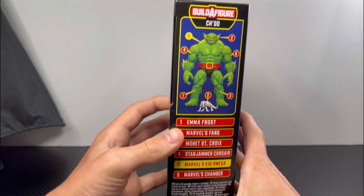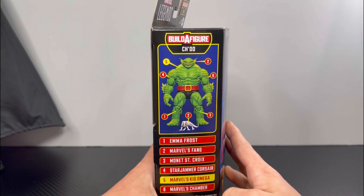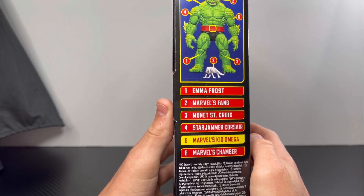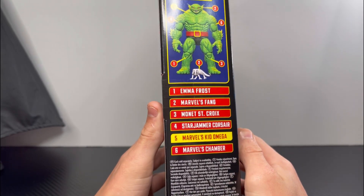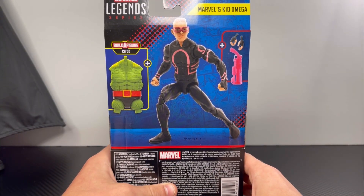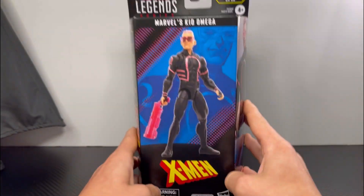For the left side of the box, there is a 3D render of the Build-A-Figure Chode. You can pause the video and read the figure names you have to get to build Chode. For the back of the box, there's another 3D render of Kid Omega, but now let's crack this thing open.